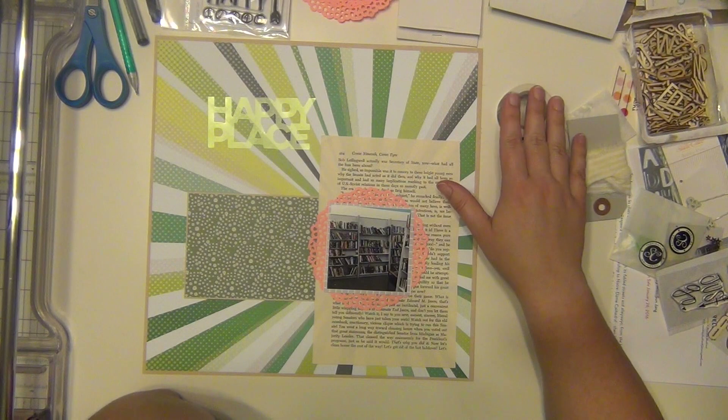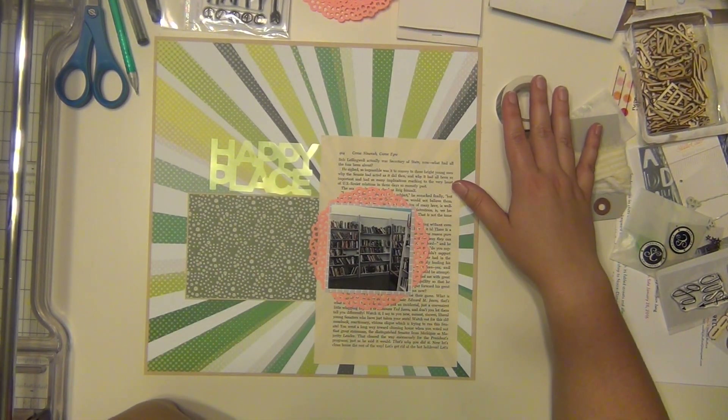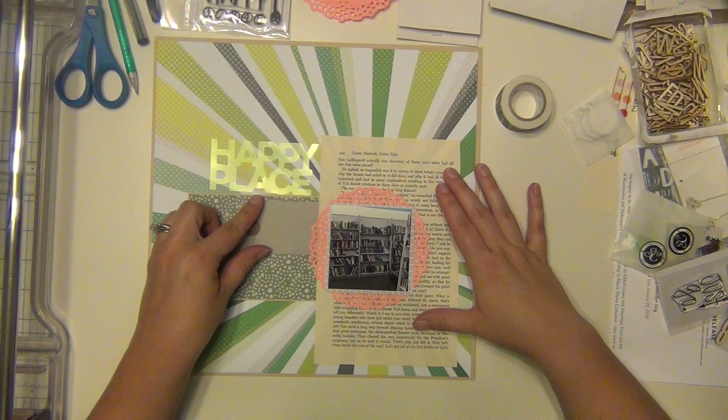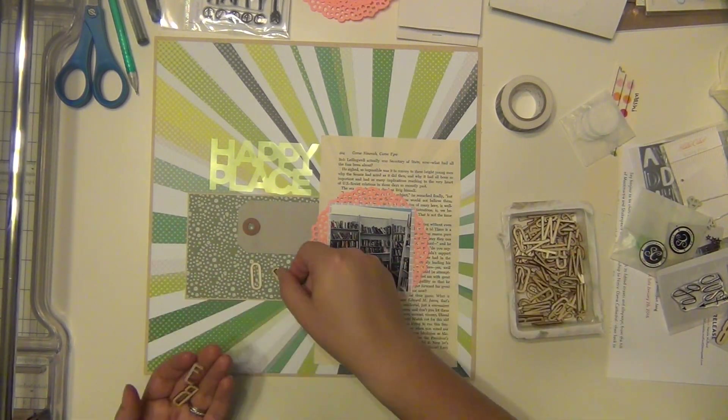My title 'happy place' is just going to go right there. I put it down lower just to see, but it really got lost, so it looks pretty good up above on that paper. I really like this gray tag, so I'm going to go ahead and use it. It had some ribbon on it from the kit, but I'm probably not going to use that ribbon — I'm not a big ribbon person.